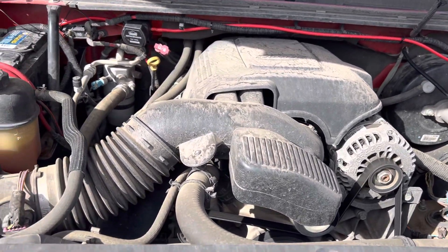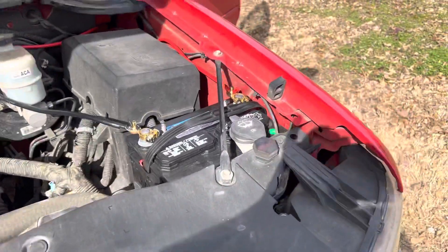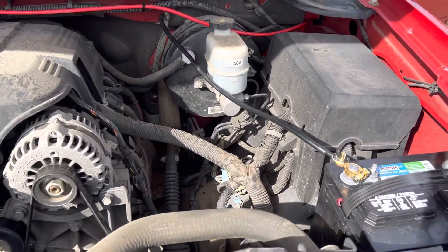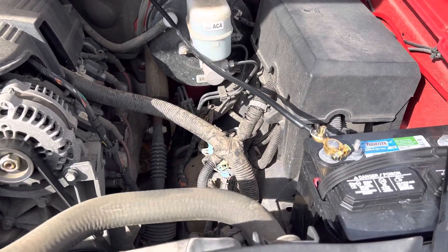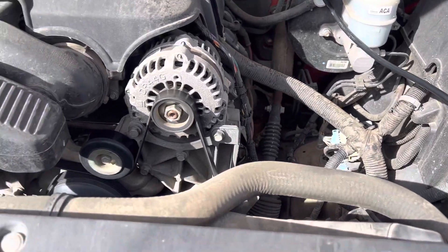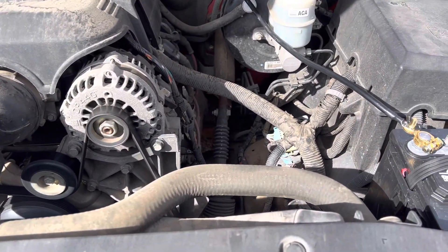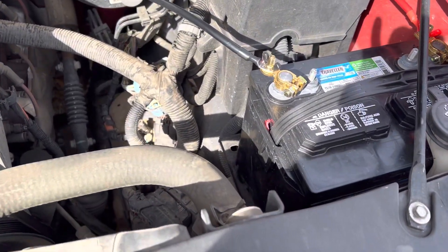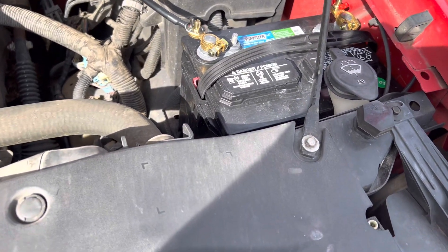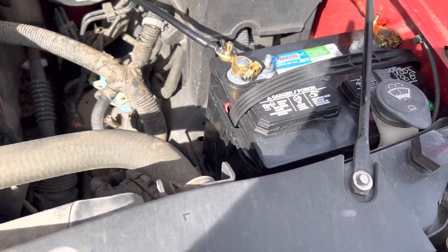I happen to own a GMC pickup, and all GMCs — I believe most Chevys, don't quote me on that — but I know for a fact most GMCs have a second battery tray. This is an 08 GMC, so I was able to just go to my local farm store and pick up a second battery. This is a deep cycle marine battery.